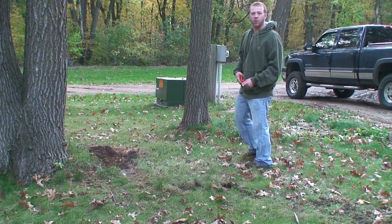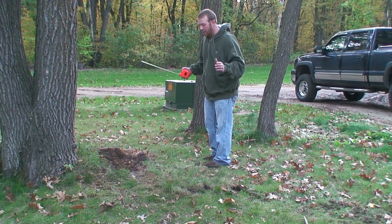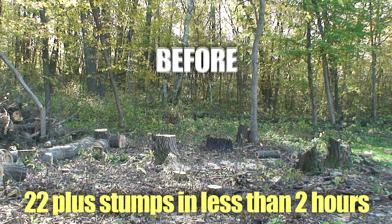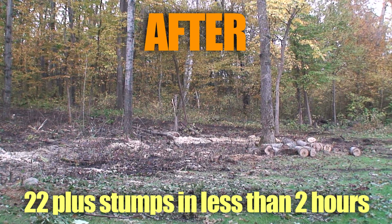Some grinders out there are great machines, but they're just overly big and don't allow you to get into tight spots. We had 22 to 23 stumps back here and it was done in less than two hours.